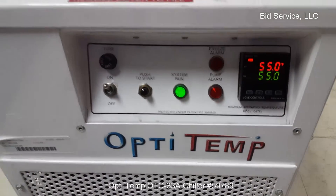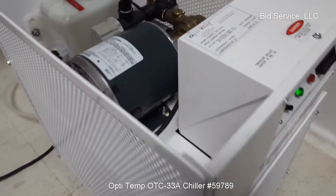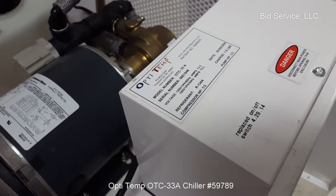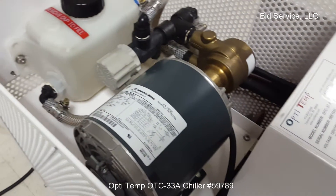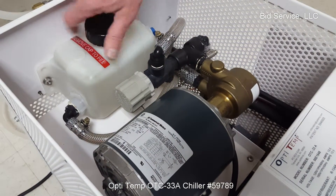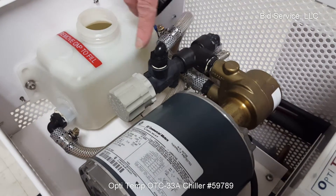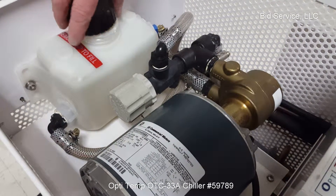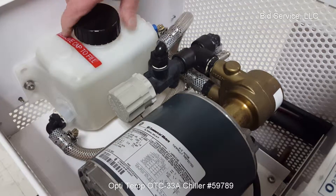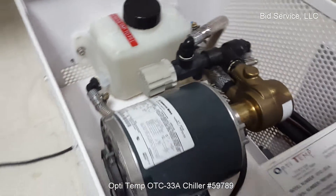We'll take a quick look inside — just lift the cover off here. Here's the reservoir. To fill the system, just take the cap off and fill the reservoir. There's a float inside, and you also have a thermocouple inside between the temperature sensor and the reservoir. There's a bypass valve here that you can adjust, and here's your Pocon pump.